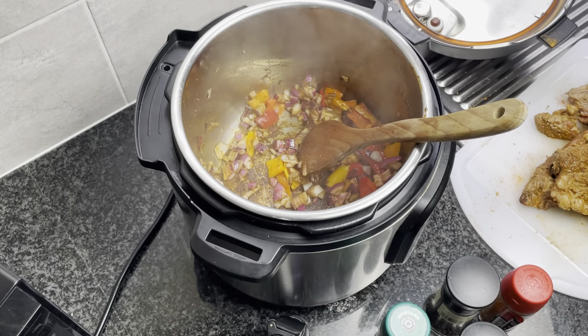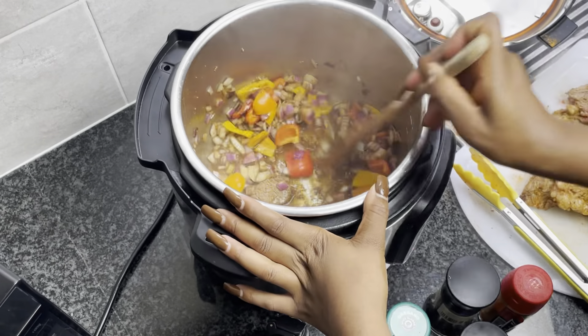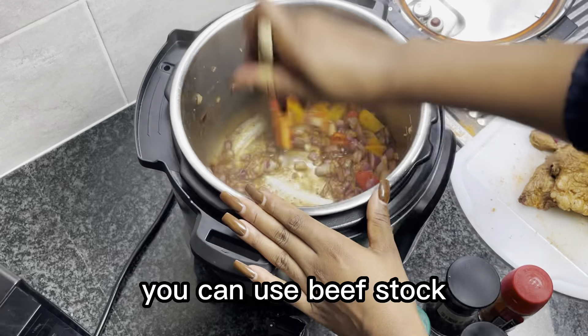When my meat is browned nicely I'm just gonna set it aside, and then I'm gonna add back my onions and my peppers and fry that.